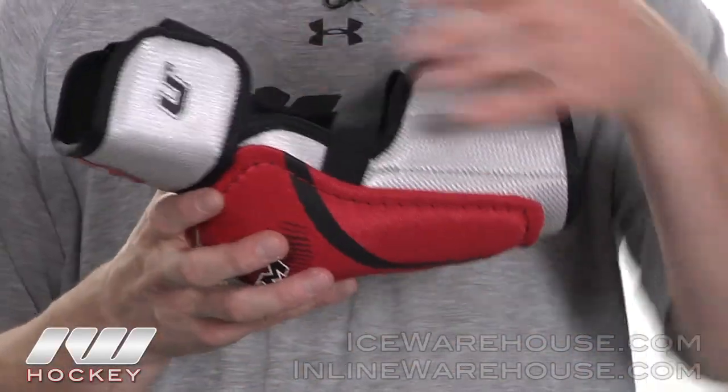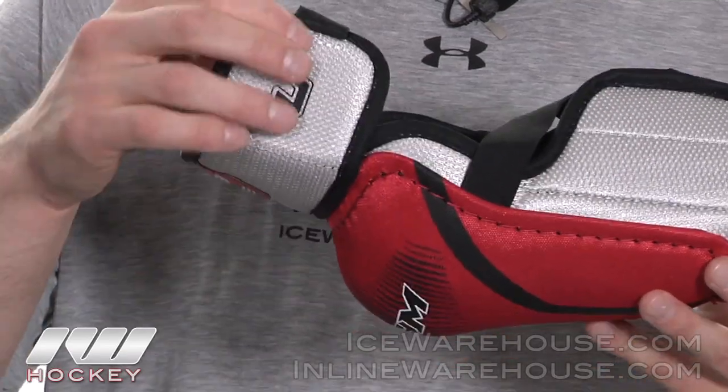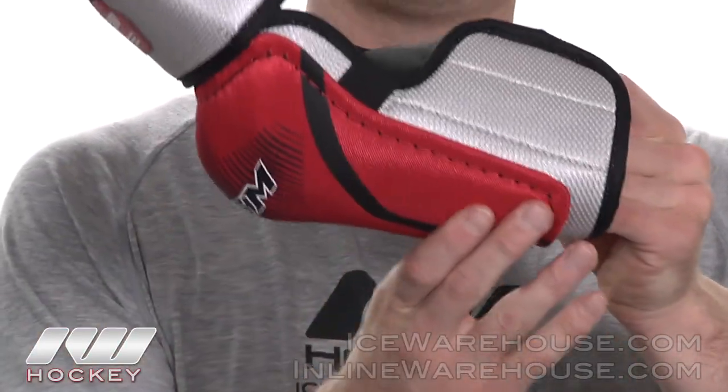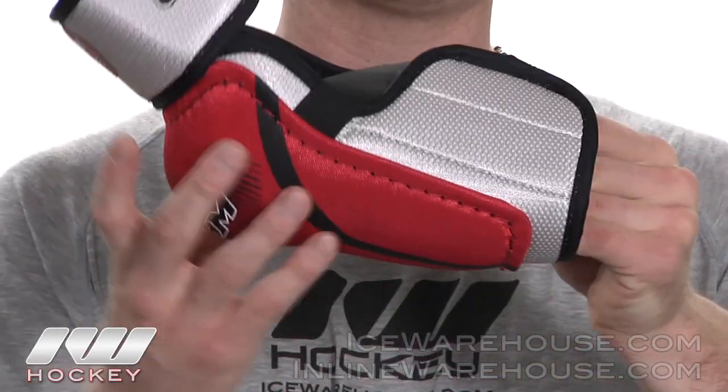Starting out with the protection up top, they did give it some single density foams and they did back it with some thin plastic inserts for that added protection up there. Moving on to the contoured asymmetrical hard elbow cap, it is run all the way down the arm giving you that added protection through your arm.